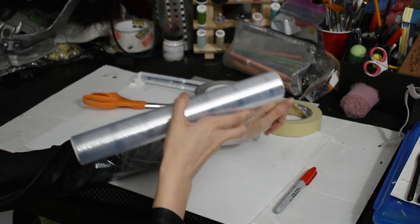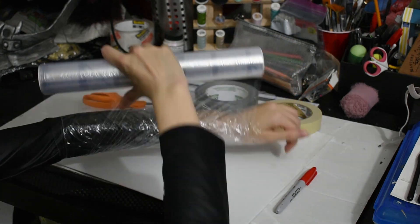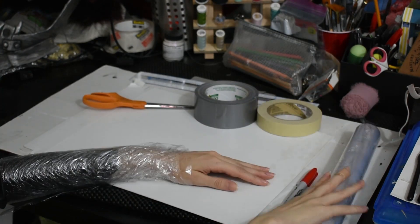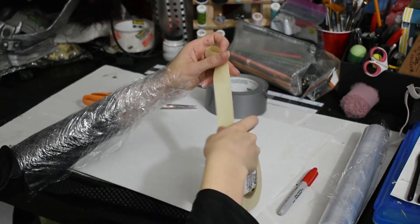Grab your cling wrap and start wrapping your arm up. This is the flexible base of your pattern. You want full coverage so there are no gaps, and several layers so it doesn't fall apart. Once you have a good base, grab your duct or masking tape. Either works — it's up to you. I find masking tape a little easier to draw on for the next steps, but duct tape is definitely stronger.